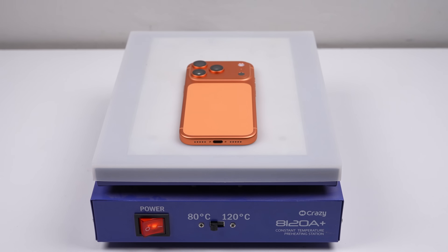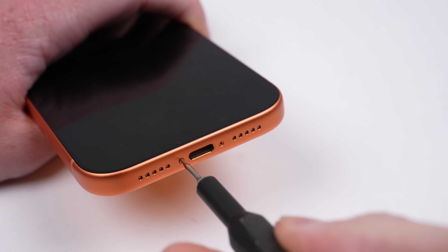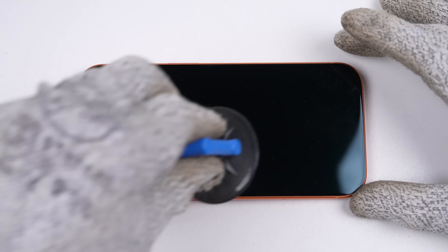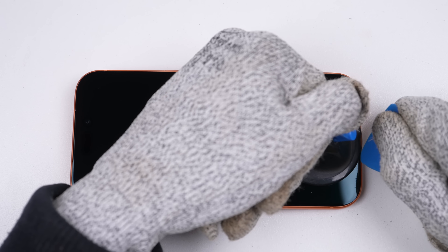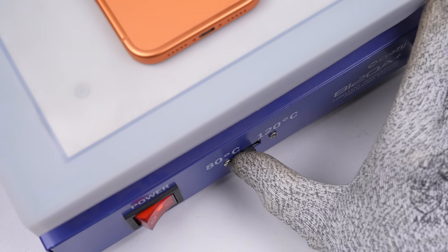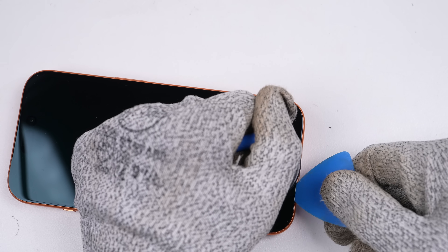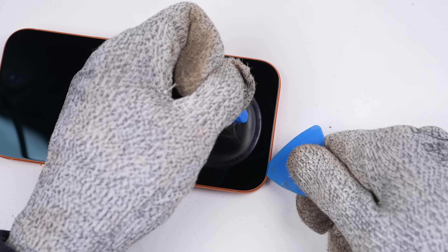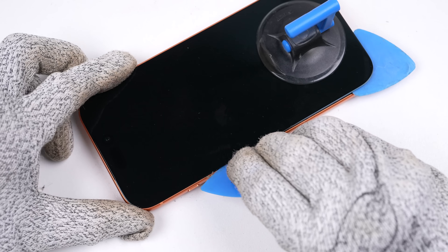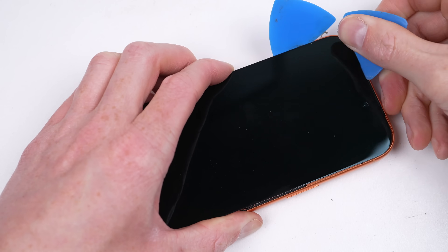Before we get too excited, I think we should open up the 17 Pro. It will be interesting to see in its own merit, containing Apple's best performing phone hardware, including a new vapor chamber. After its round on the heat plate and the two pentalobe security screws from the bottom have been removed, we can begin opening it up. The 17 Pro didn't open up as easily as the Air, having to be returned to the heat plate two further times. Eventually I cranked it up to the high setting, but after working my pick between the display and frame, the opening procedure is the same as the Air — although I found this adhesive to be far stronger.